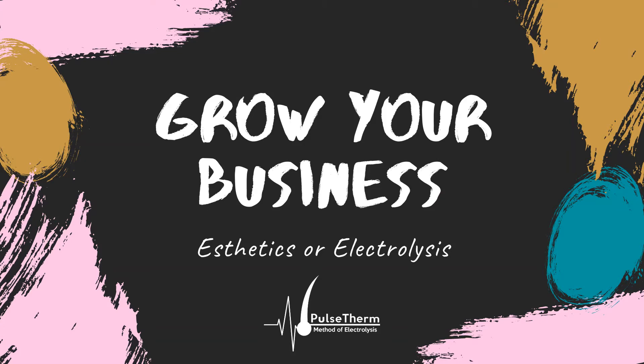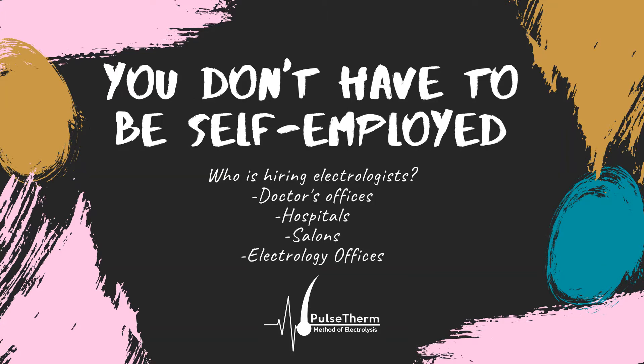The Pulse Therm Method of Electrolysis is going to show you how to grow your new or existing electrolysis or aesthetics business into the thriving business of your dreams. You don't need to be a self-employed individual to take advantage of this training. If you plan on being employed as an electrologist within another business, you can still utilize these additional trainings to increase your client satisfaction and client retention.